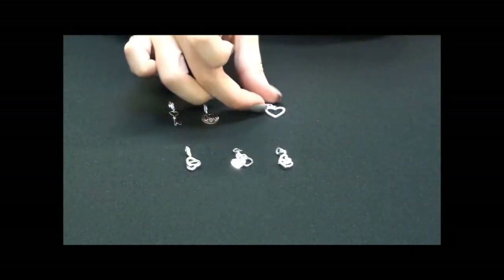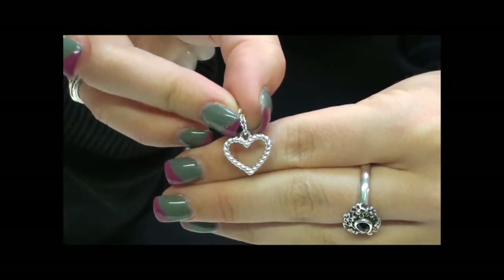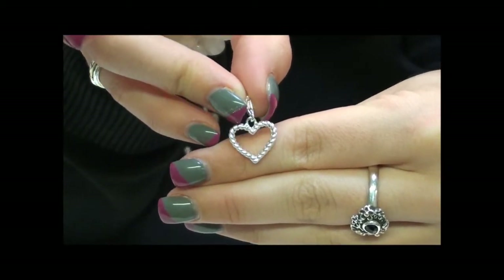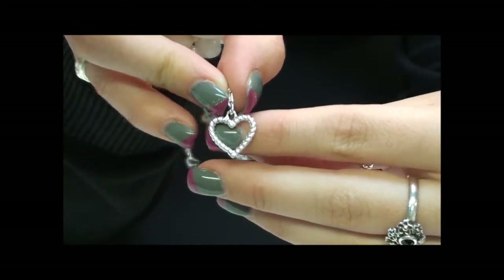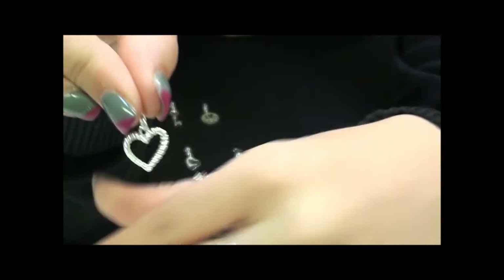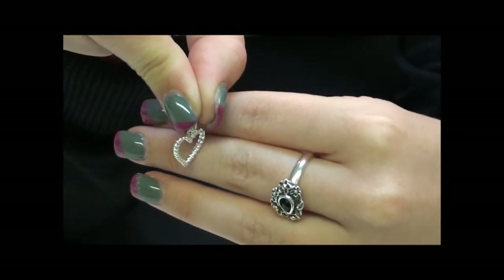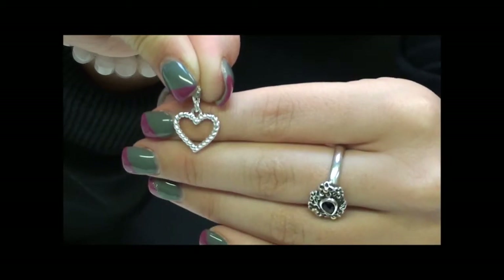The next one is one of my favourites from this collection. It's a little heart that looks like it's made out of rope, so it's all entwined. It's got an openwork fashion to it, and then it just has your little clasp attached. I quite like this one layered up with others, because you are able to see things through it — so something quite bright and colourful would be gorgeous alongside this.